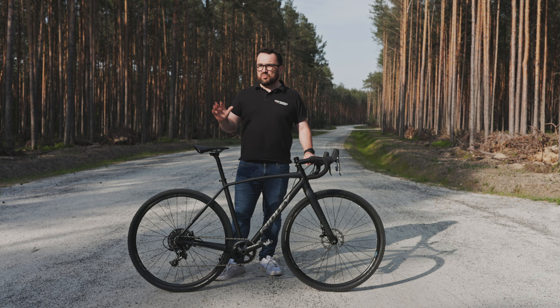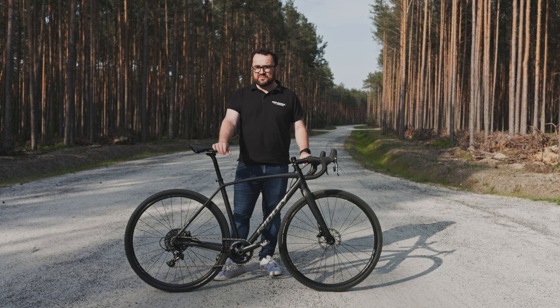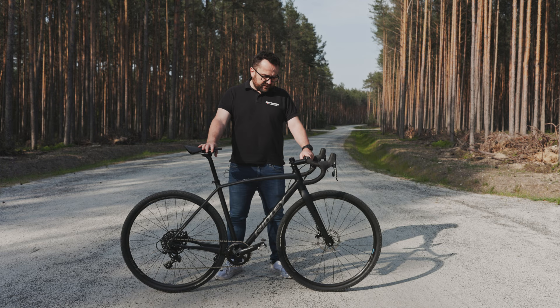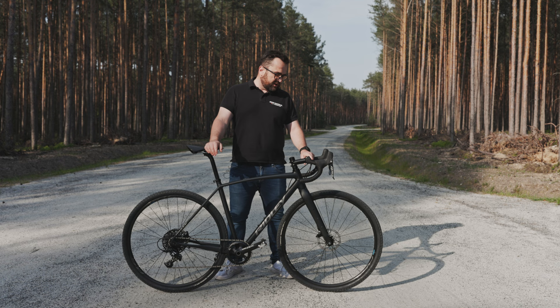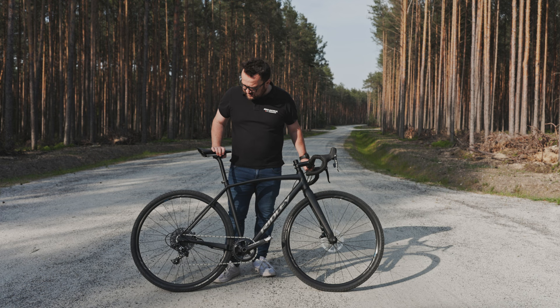Natomiast limitem tej opony są warunki bardziej błotne – tu może dojść do lekkiego poślizgu. Testowałem tą oponę i w takich warunkach – no wtedy już nie jest za ciekawie. Generalnie w standardowych zastosowaniach jest to bardzo fajna i sprawna opona. Realnie mierzy troszeczkę ponad 39 mm na tych obręczach. Koła nie są jakieś wyszukane, bo w rowerach za 8,5 tysiąca złotych zazwyczaj nie są fantastyczne. Ale nie odczuwałem jakichś usterek. Waga wynosi około 2 kg i generalnie toczą się sprawnie. Zazębienie bębenka było niezawodne.